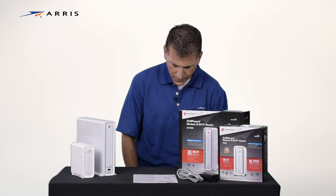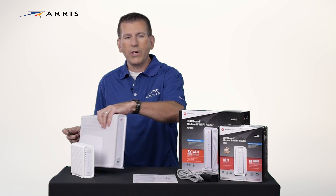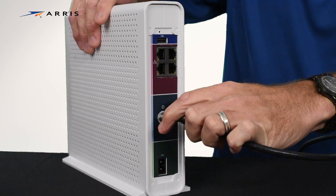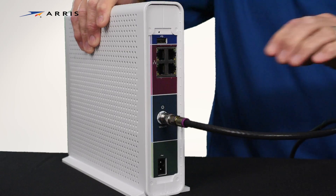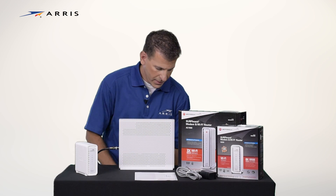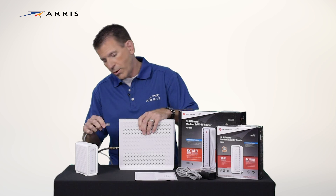Now let's set it up. Locate a coax cable outlet where you want to install your Wi-Fi modem. Connect the coax cable into the back of the modem. Next, connect your ethernet cable to one of the ethernet ports on the device.